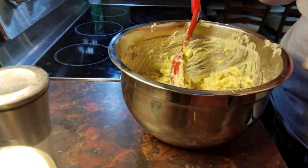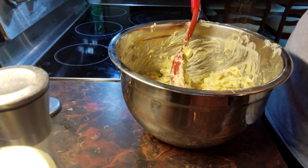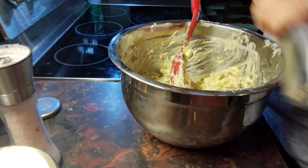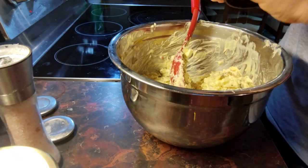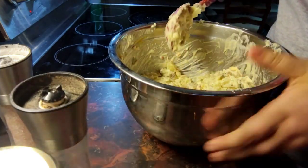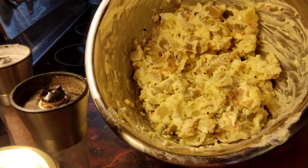And then you're just going to salt and pepper to taste. Alright, and then that is done.